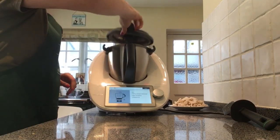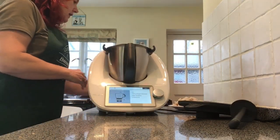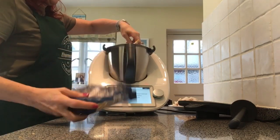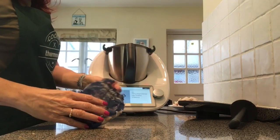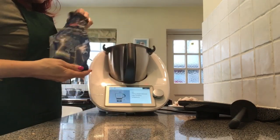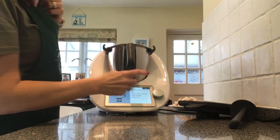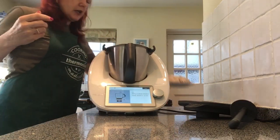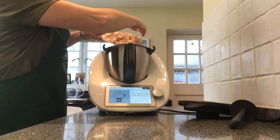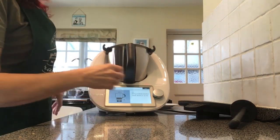Press next — we're now going to add in our dried noodles. I've got some medium egg noodles, putting those in. And 300 grams of cooked chicken which I've just diced up — putting that in as well.